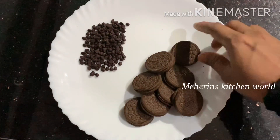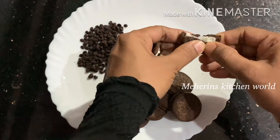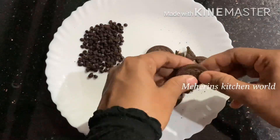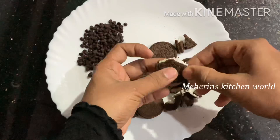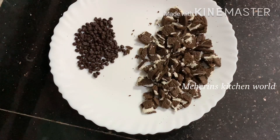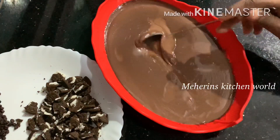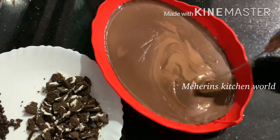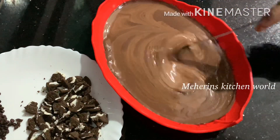I will use the chocolate chips. I will use the Oreos — I put the Oreos in my hand and cut them into pieces. If you enjoy the taste of dark chocolate, you can add a little white chocolate. Then I put the chocolate mixture in the mixer.